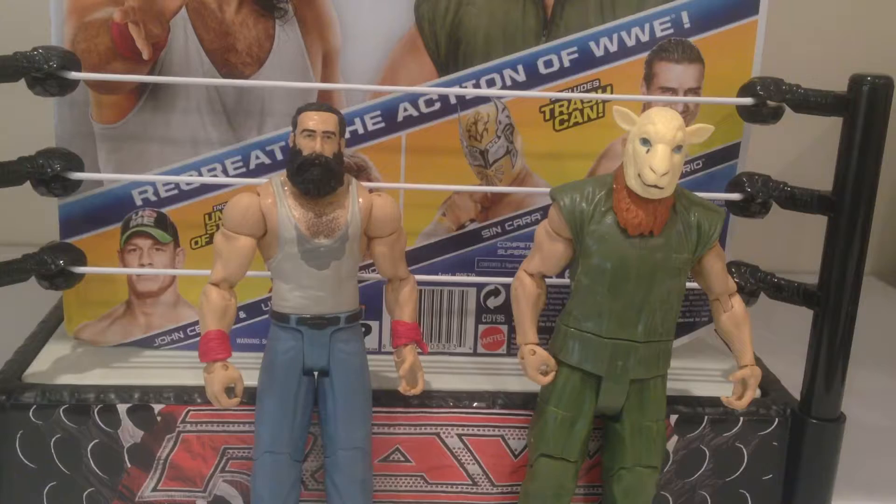Okay, we're here with Luke Harper and Eric Rowan out of the packaging, and it is a really nice set. To Mattel's credit, they've made some really cool figures here.